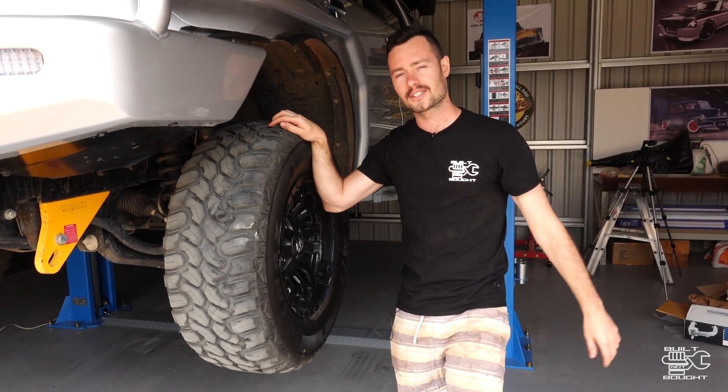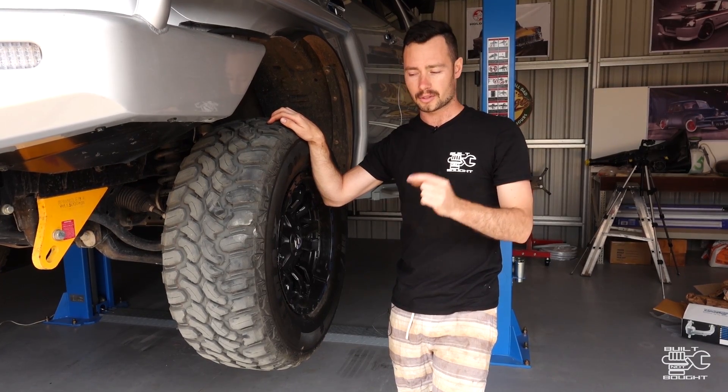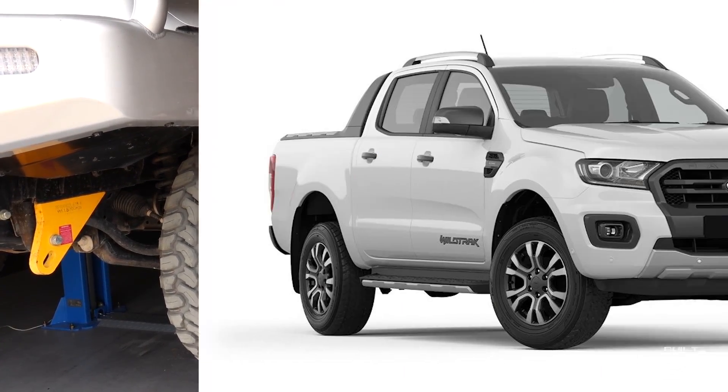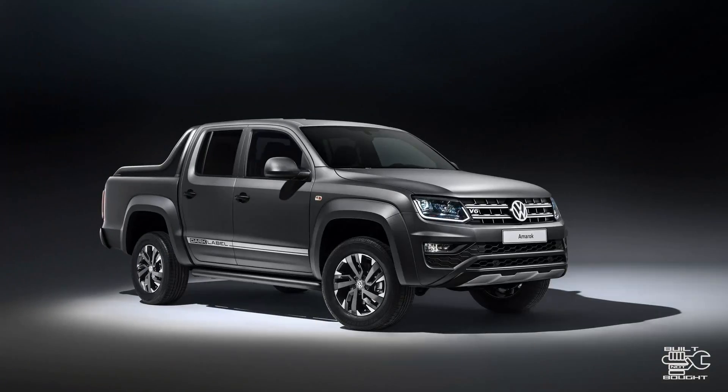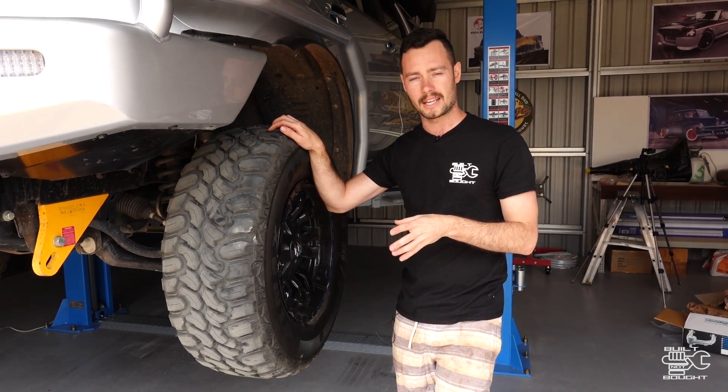So why have I decided to do this video? You've seen heaps of my car before — live axle patrol — but what's really popular these days are dual cabs with IFS suspension. That's Ford Rangers, your Hiluxes, your Amaroks, your D-Maxes, all of those. So I'm going to put this together because my brother wanted to put a four inch kit in his four-wheel drive.